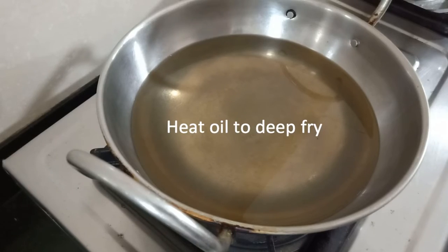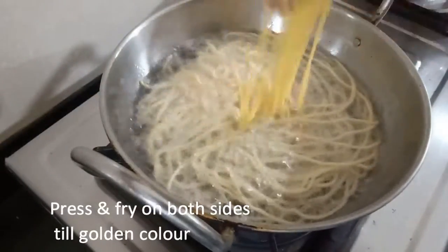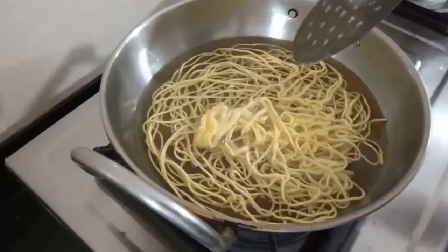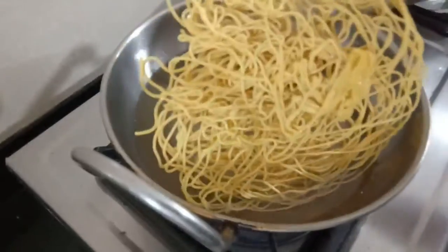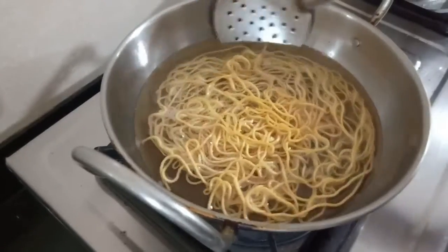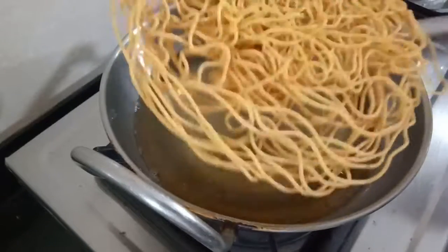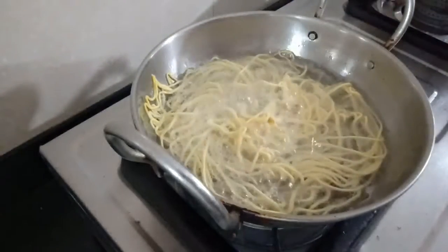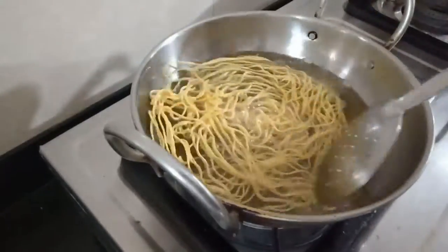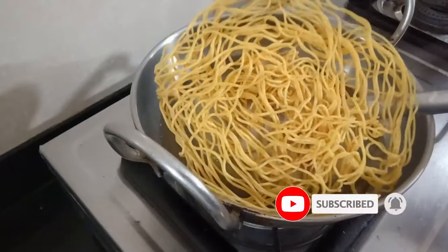Put the dough in the deep fryer and press on medium flame. Put it in the pan and press. After putting it in the pan, the color will change as it cooks.